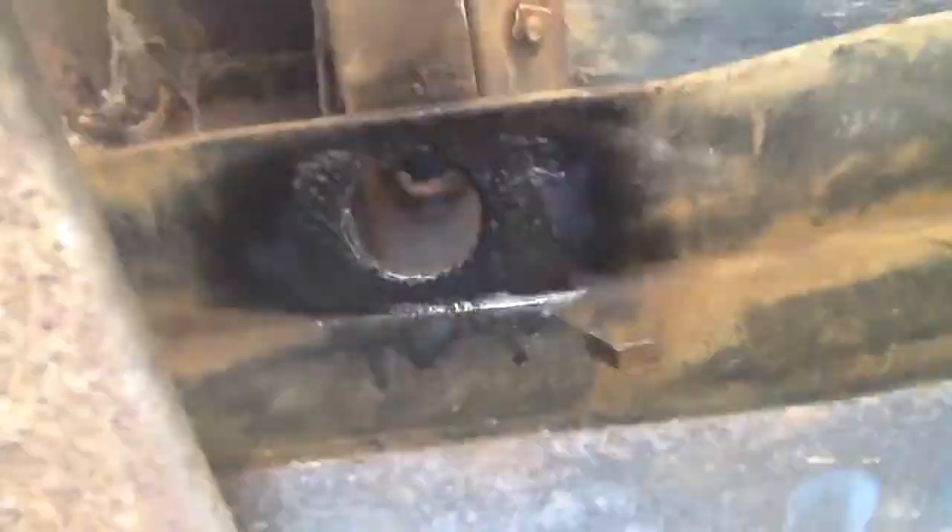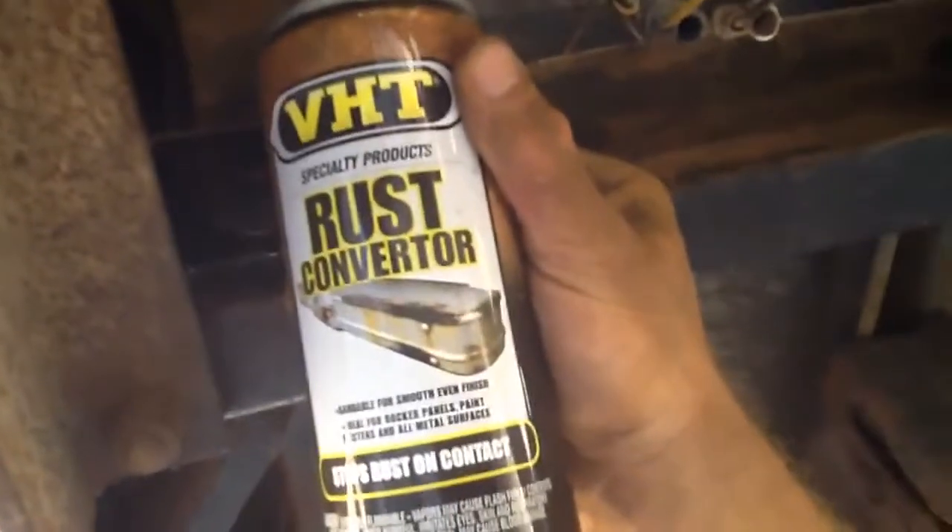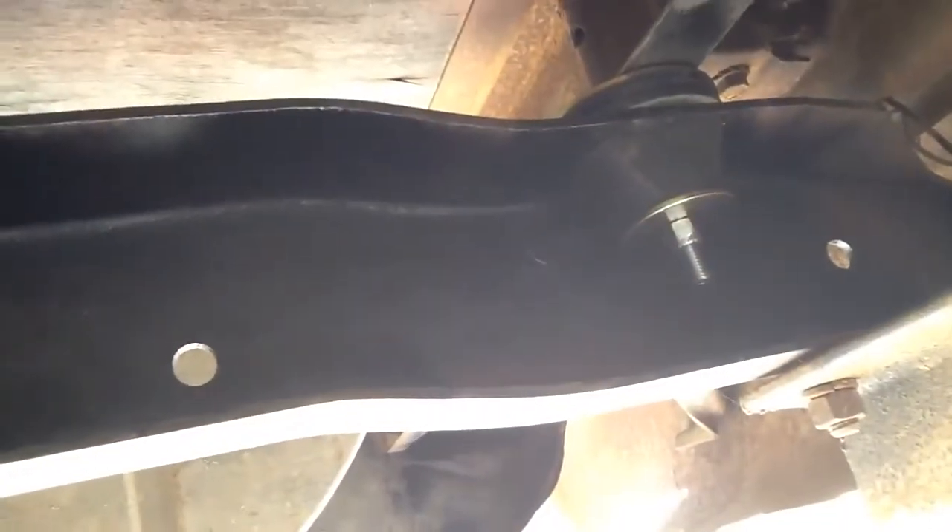I sprayed a little VHT rust converter on there after I cleaned it up with a wire wheel, then I'll prime it. The back position seemed to be rusted out the most, so I hit it with a wire wheel, cleaned it up, put VHT rust converter on it, and then sprayed it with some primer and semi-gloss paint — not show quality by any means.